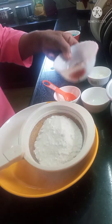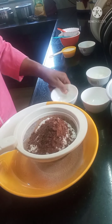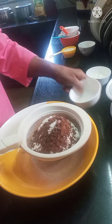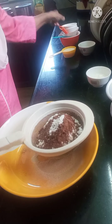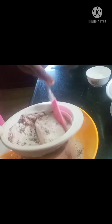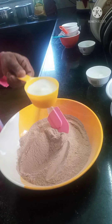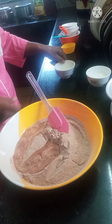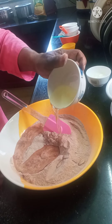Cocoa, 2 tbsp. 1 tsp baking powder. 1 tsp baking soda. 1 tsp milk. 50 ml butter. 1 tsp sunflower oil.